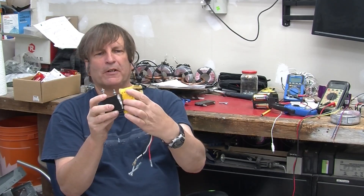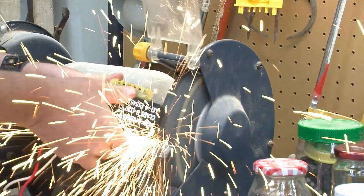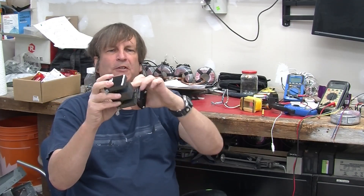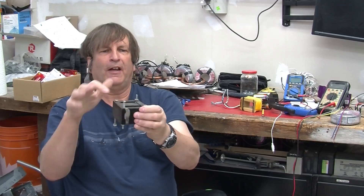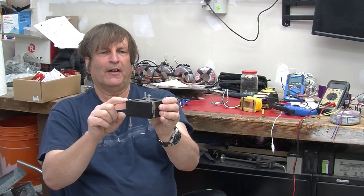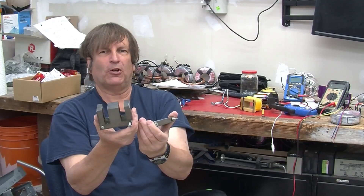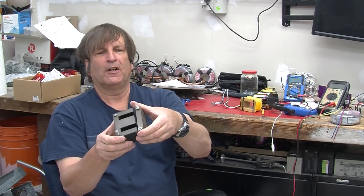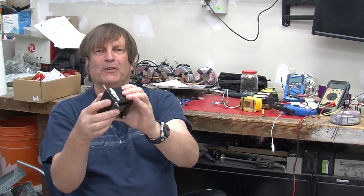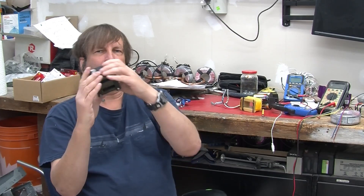What I did was extract the core from this. I had originally thought this was a slightly better core where you have T sections and I sections, and on a really good core they're staggered. But it turned out all the T's are together and all the I's together, which is not quite as good a core but makes for a much easier job when removing the core from the coil. So I've got the core here and I'm just going to put it aside.